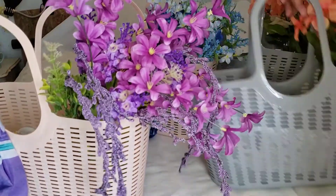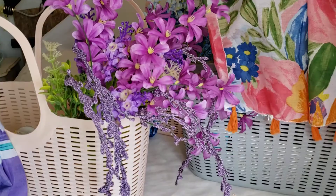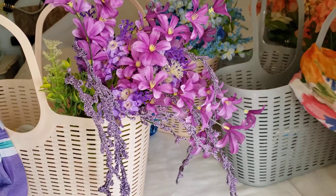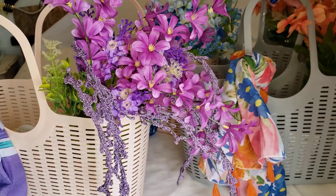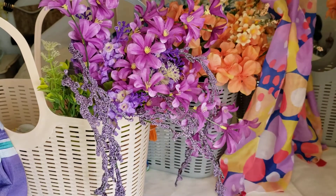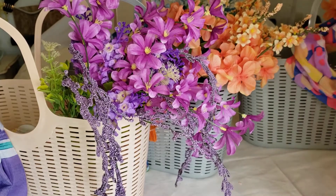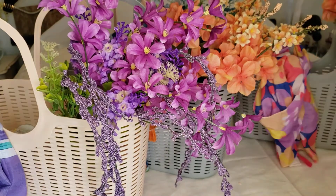Put that in there. On this basket, these flowers go here. And on this one — it is kind of heavy — I got this scarf and just tied it on the side. Look at this little pizazz on this one!